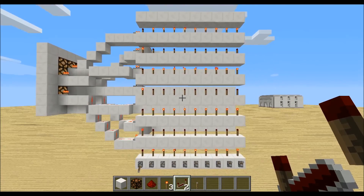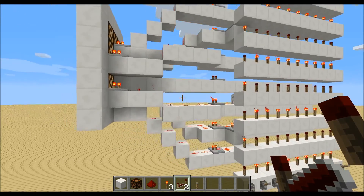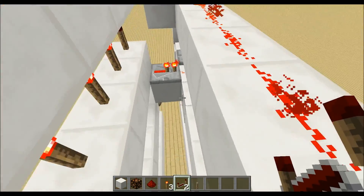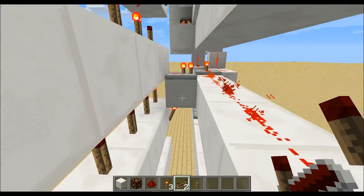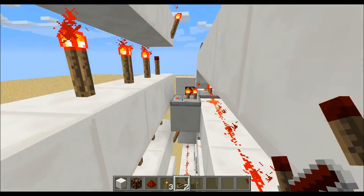Now we will place down torches and blocks alternating so we can wire our 7 segment display. I already did this for the zero, which you can see here. It's just: torch, repeater, torch, nothing, torch, repeater, torch.